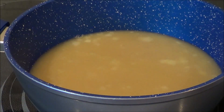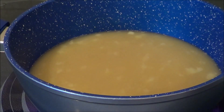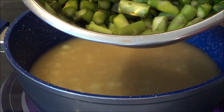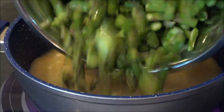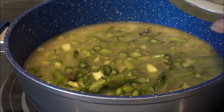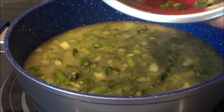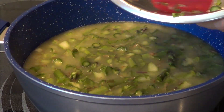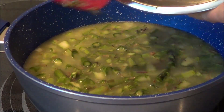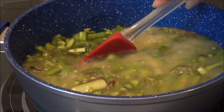Then we're going to add in our asparagus and let it boil. I used a pound and a half of asparagus, chopped into chunks. If you can make them into small chunks, that would be perfect, because we're going to end up pureeing it anyway — the smaller the better, to make pureeing easier. We're going to let this boil and cook until all the asparagus is thoroughly cooked.